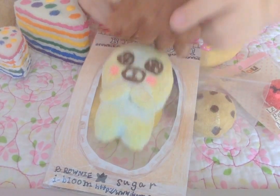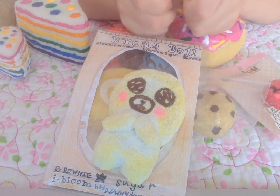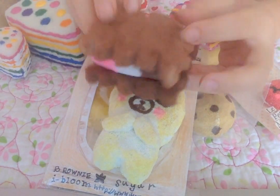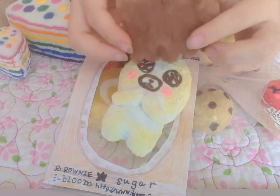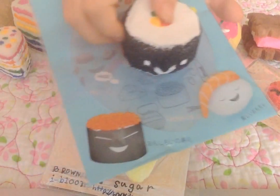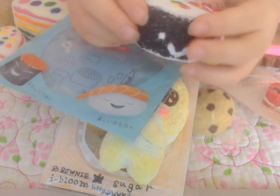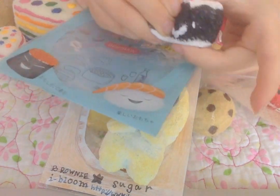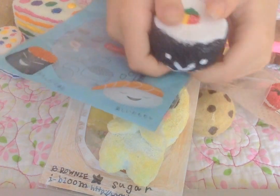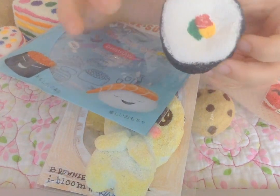Then I have this Neapolitan ice cream sandwich which was inspired by Ketchup Geary. Then I have this sushi squishy — it has a little smiley face and I used the packaging from a different squishy. This squishy is also inspired by Ketchup Geary, so make sure to check out her videos. It's really slow rising and really cute.